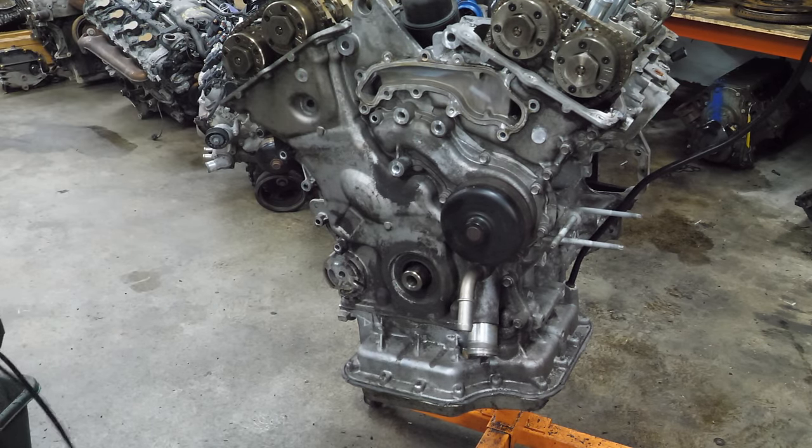Time to take this timing system apart. Let's get these tensioners out the safe way. Now we can finish taking the rest of this timing system out. That rail is absolutely perfect. That one doesn't want to come out yet — this one will. I think this was a low mileage engine. These are absolutely perfect. We've got one more bank left — chains.